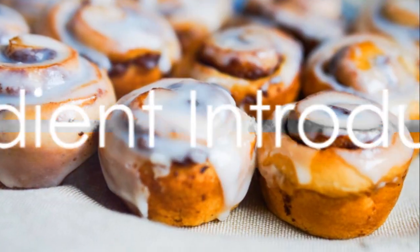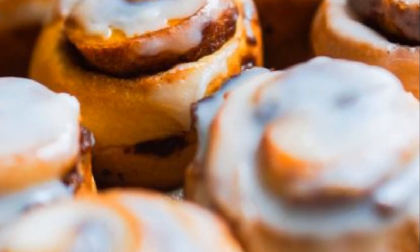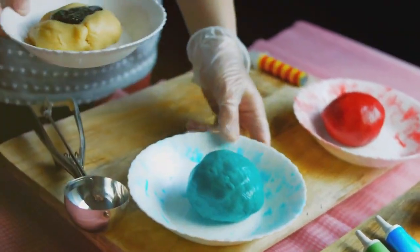To make this festive treat, gather the following ingredients: pre-made cinnamon rolls, a pot of icing to drizzle on top, green food coloring to create that festive feel, and don't forget the festive sprinkles for decoration.